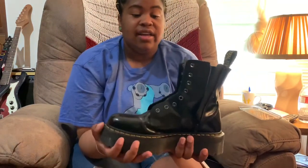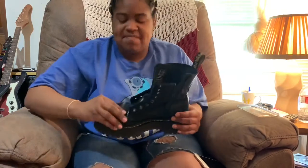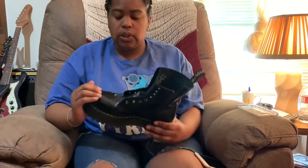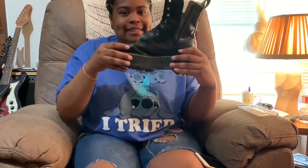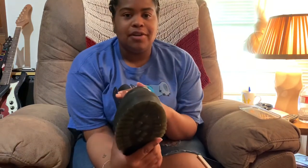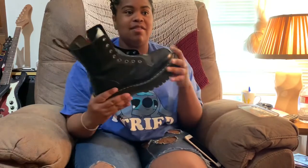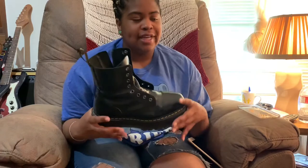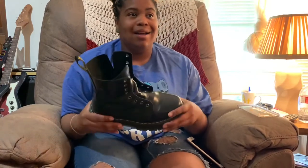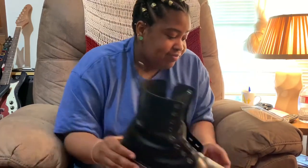Band-aids also come in handy. I also recommend just kind of moving them around yourself and breaking them in manually. Some people put heat on it — I personally don't recommend that because heat and leather generally do not mix. I just walked in them, but it did take at least two months. I don't recommend trying to one-man it — do simple stuff in them. My feet were sore a few times, but now these are ready to go.